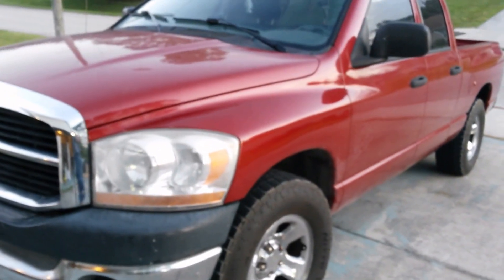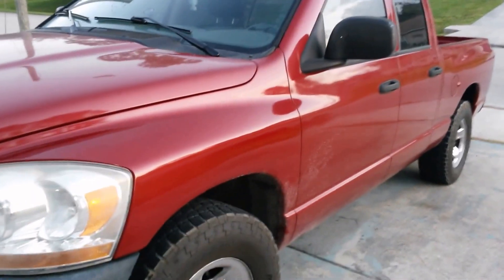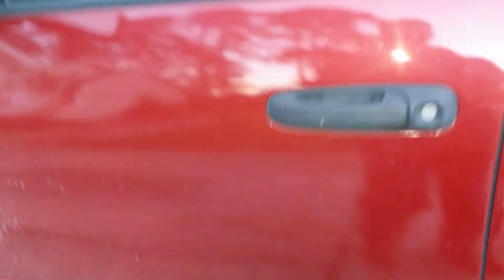We're going to be installing cruise control on my 2006 Dodge Ram ST. It didn't come with cruise control. I read online you can get the switches and plug-and-play, so we'll see.